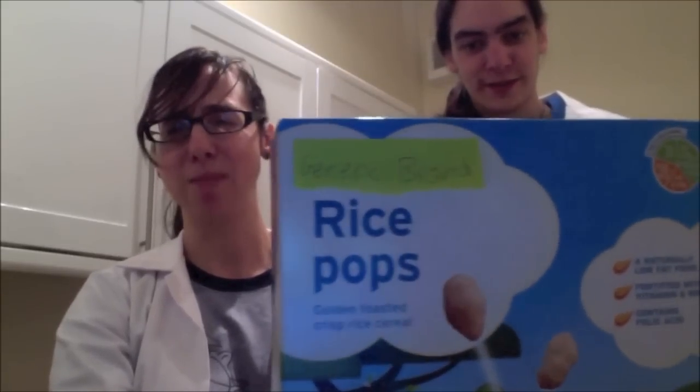Welcome to Lab Coat Cooking! What would you think we were going to make if I showed you these ingredients? Marshmallows! Toffee! And... generic brand Rice Krispies! Rice pops!